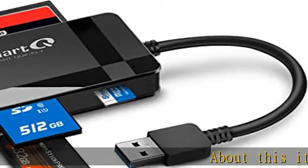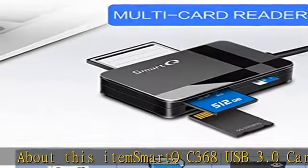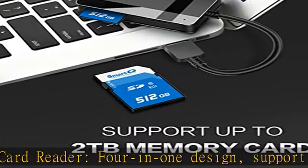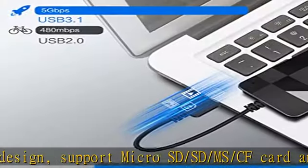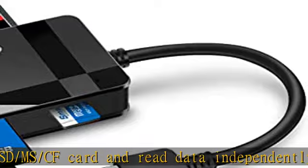About this item: Smart QC 368 USB 3.0 card reader, 4-in-1 design, supports microSD, SD, MS, and CF cards and reads data independently. High data transfer speed, supporting data transfer speed up to 5 GB per second at USB 3.0 speed.